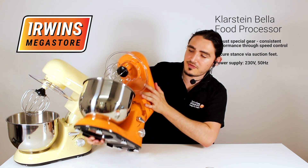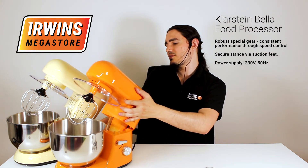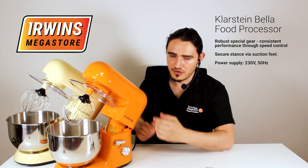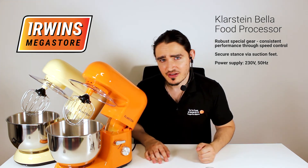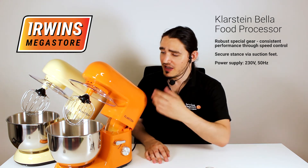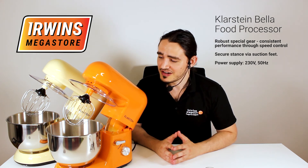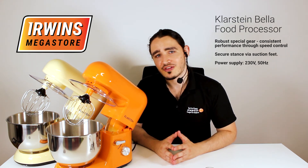You have suction cups on your feet which keeps it in place when you're cooking up a storm or stirring up a storm. The best thing about this machine is its price — it's super low and you get a very good quality machine for what you pay. Enjoy the Klarstein Bella food processor.